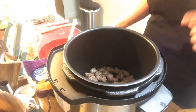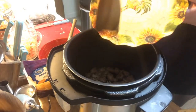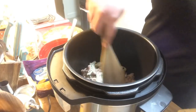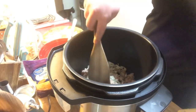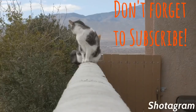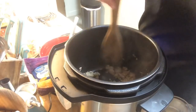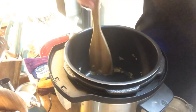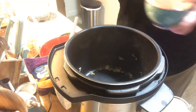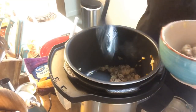I forgot to mention — that onion I cut up, I'm going to put it right in there with the sausage. Just let that get all nice and browned up; the onions are going to get nice and translucent. Once the sausage is cooked through we'll remove it into a separate bowl. The sausage is nice and brown and the onions have some good color, so I'm using a slotted spoon just in case there's any extra grease.